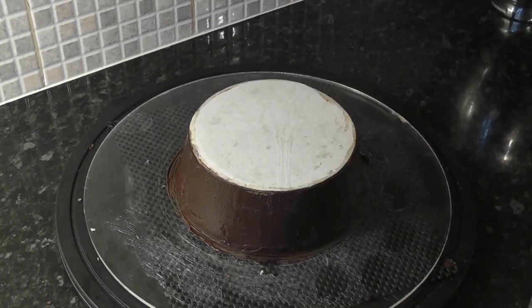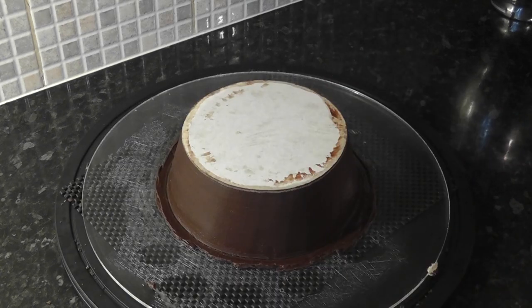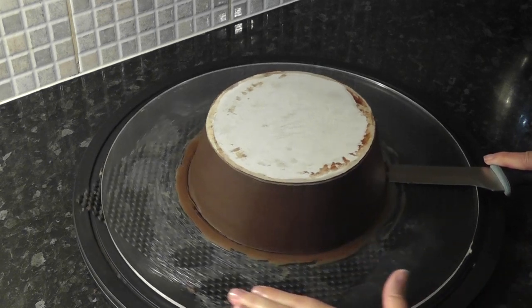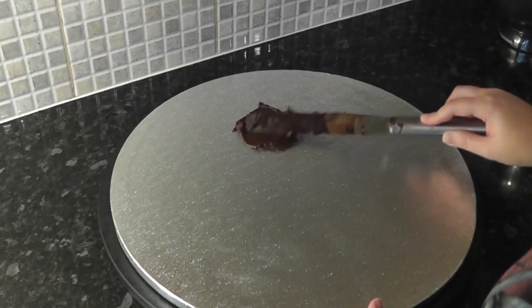Let that set and then add a second coat. Once it's dry, gently release the ganache and the cake from the work board using a knife and stick it the right way up onto a large 16 inch drum, placing it off to one side.